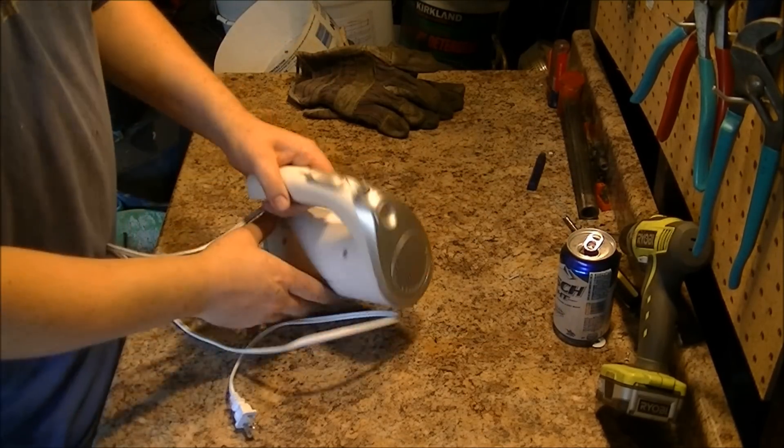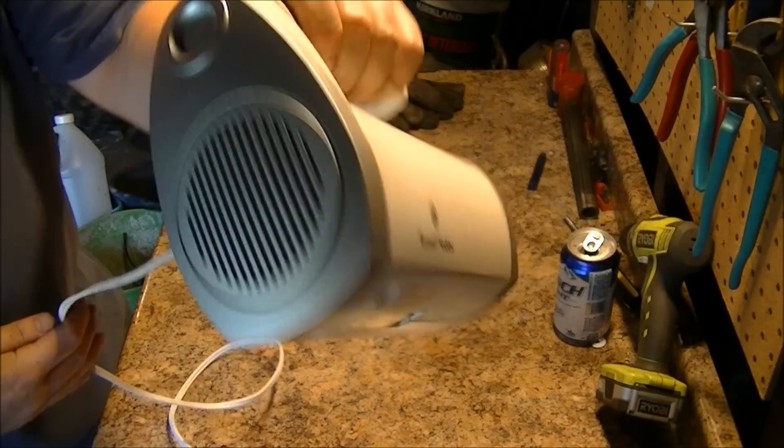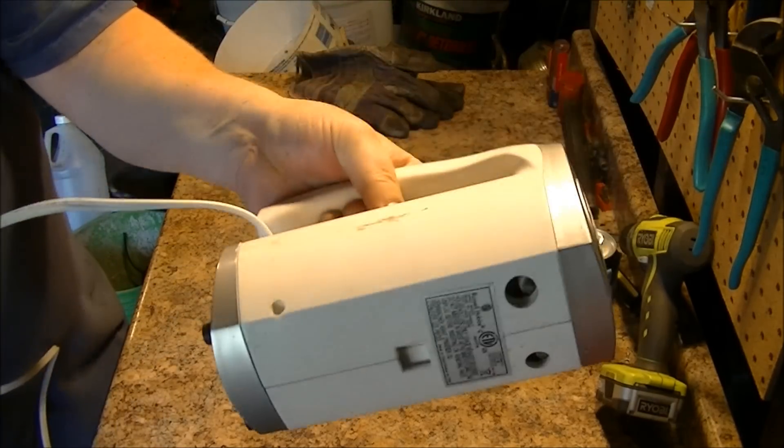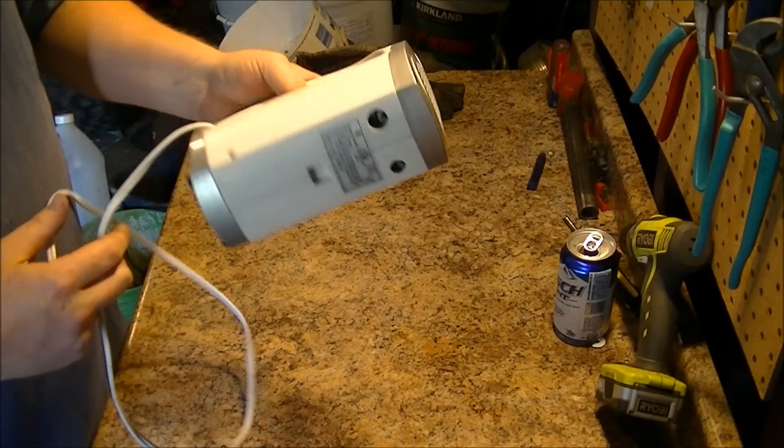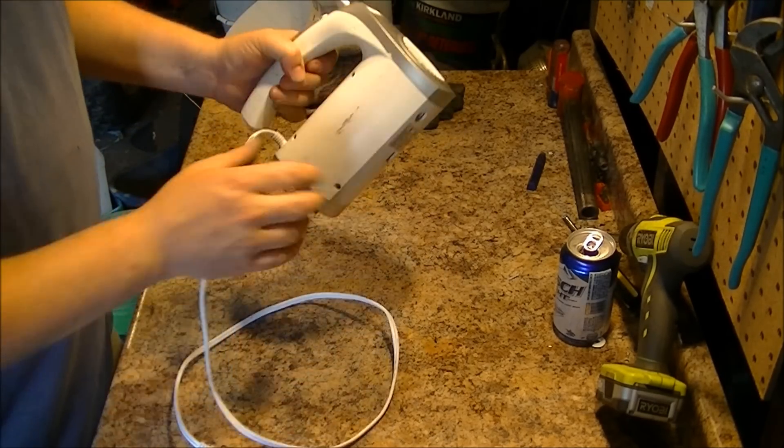Alright Scrappers, today I got this cake mixer thing that was in the trash at the school I clean. Sounds like they broke it — free scrap for me.